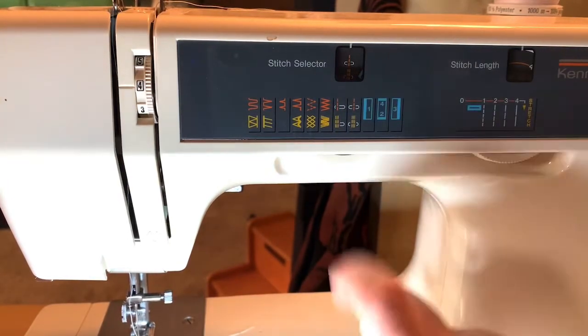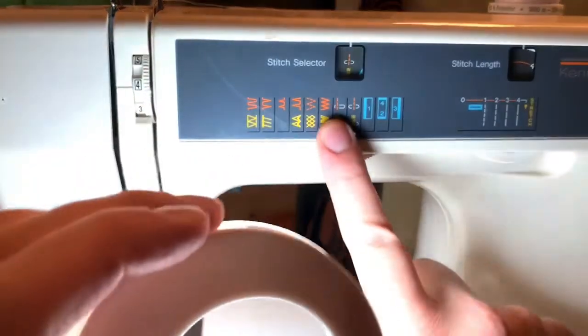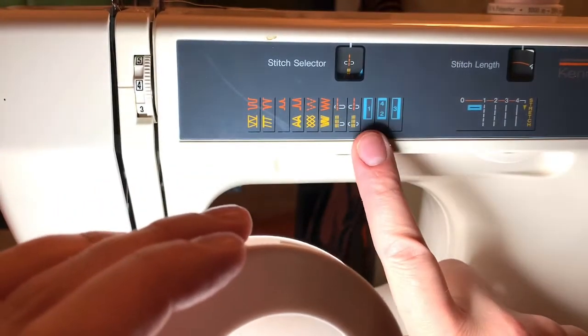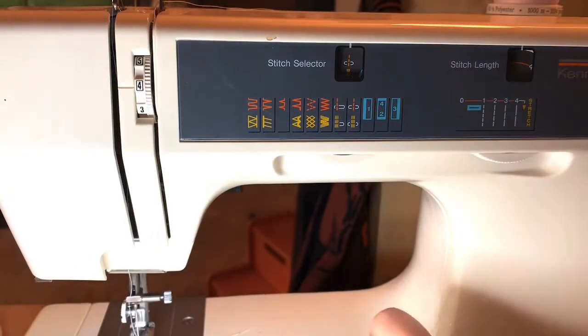Actually I don't know what those two are. And then you can basically move the needle over to the other side here. And then a buttonhole — a built-in buttonhole. So very basic.